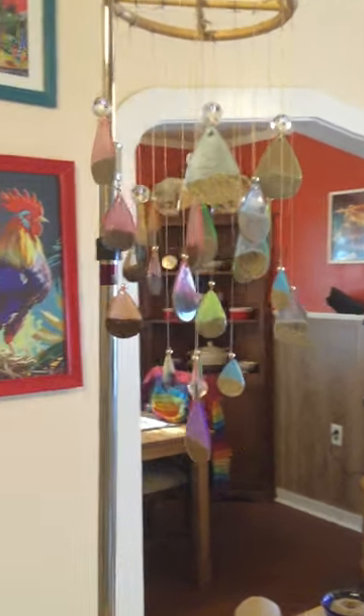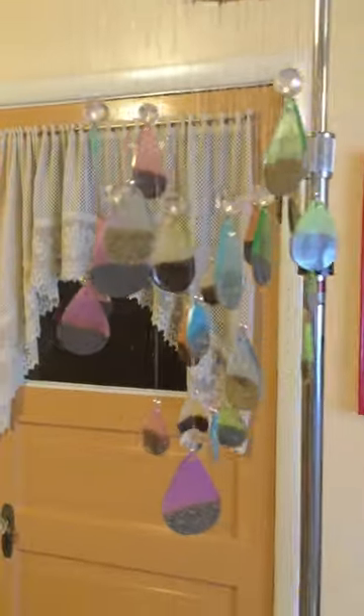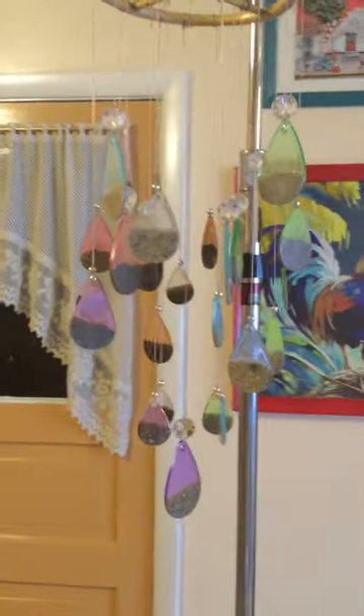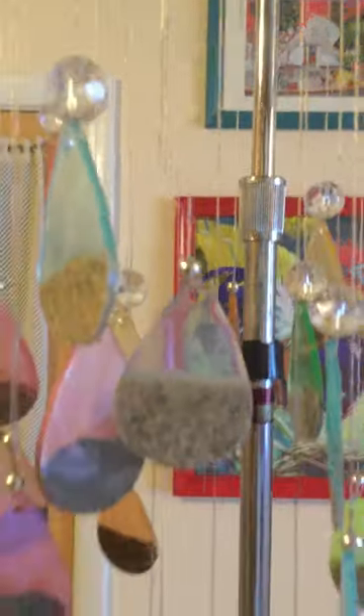Okay, so here it is all finished. I'm sorry it's hard to see with all this background detail in my kitchen. I used a gold metallic thread — it almost looks like raindrops in the light. It looks really cool.